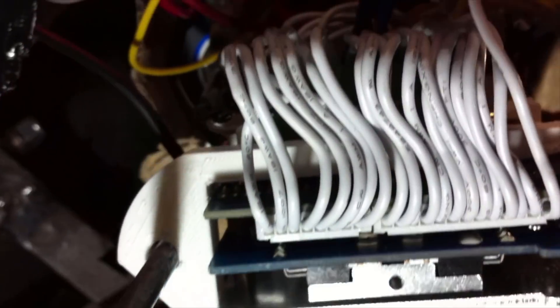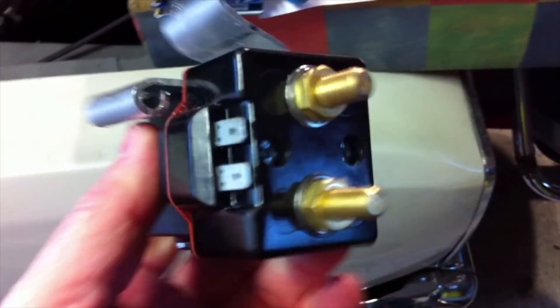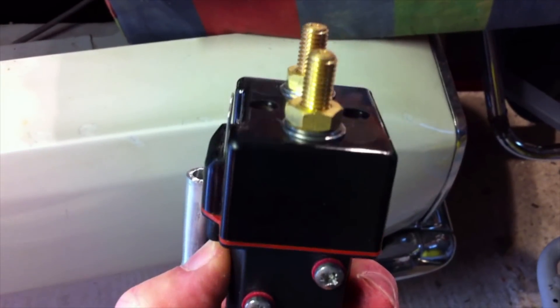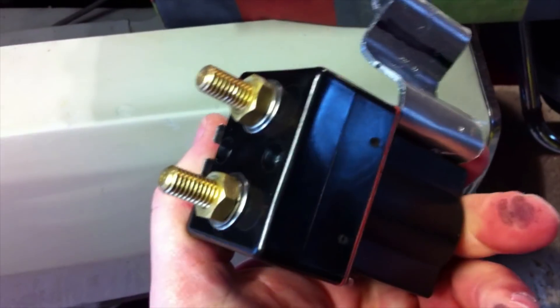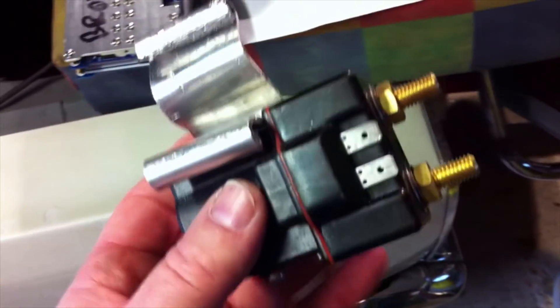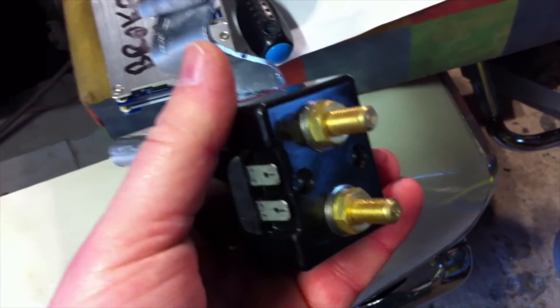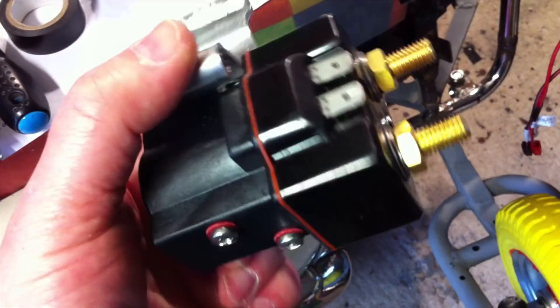The good news is I've plugged them in and nothing's gone bang, nothing's getting hot, and smoke is not coming out — so that's an improvement on last time. This is the contactor on a custom-made bracket, which will slide in here. It's basically a massive relay, rated at about 100–120 amps. It's not quite big enough for an electric car and a bit too big for a robot, but it's more appropriate for an electric motorcycle and about right for the job.